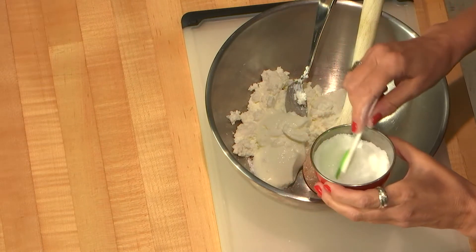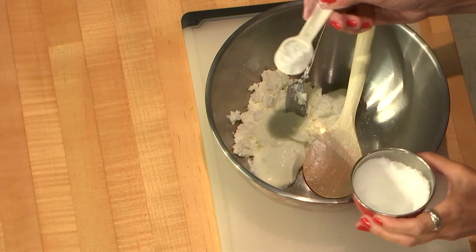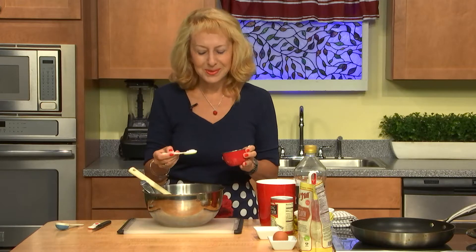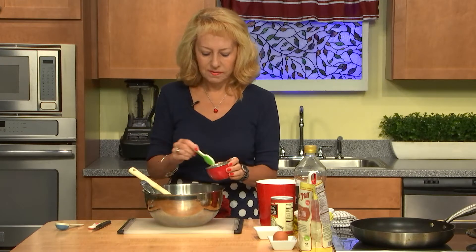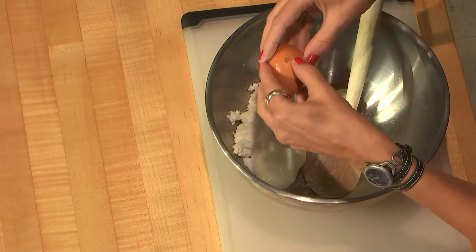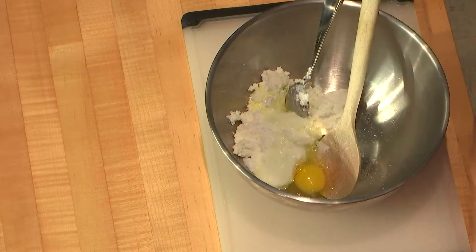Fructose — it depends how sweet you like it, but we need some sweetness. So one and a half teaspoons of fructose is enough. And one egg.